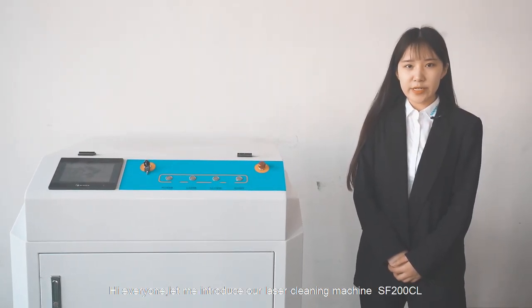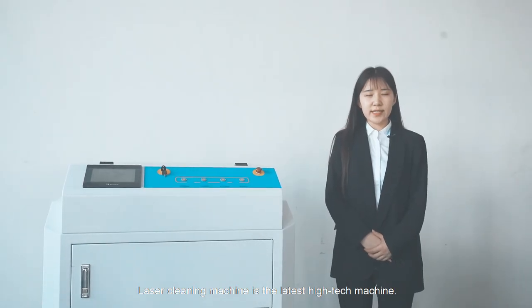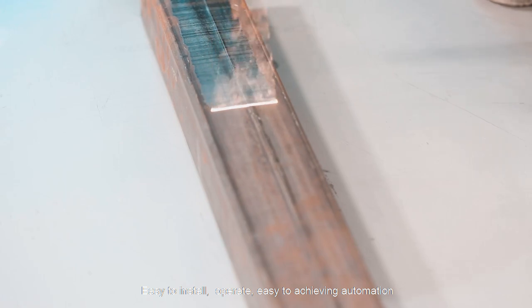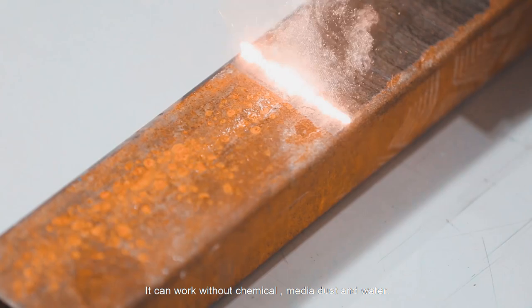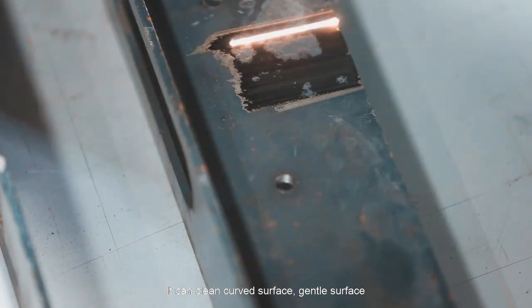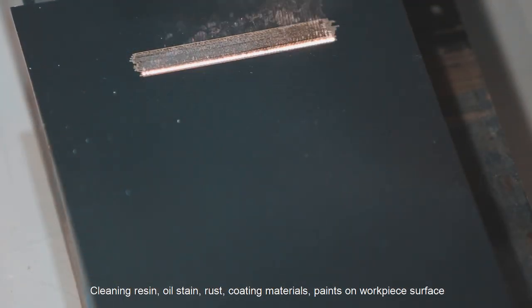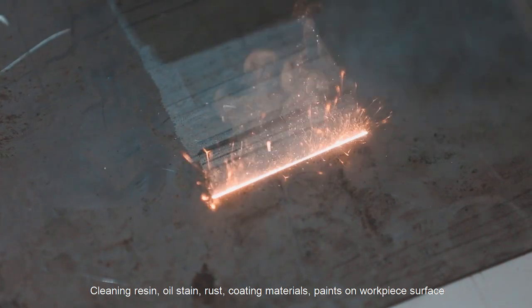Let me introduce our laser cleaning machine, the SF200CL. The laser cleaning machine is the latest high-technology machine — easy to install, operate, and easy to achieve automation. It can work without chemicals, media dust, or water. It can clean curved surfaces and flat surfaces, removing oil, stone, rust, and coating materials from surfaces.